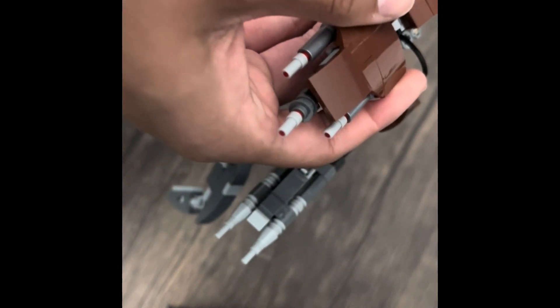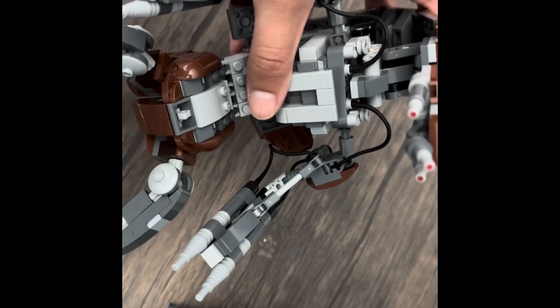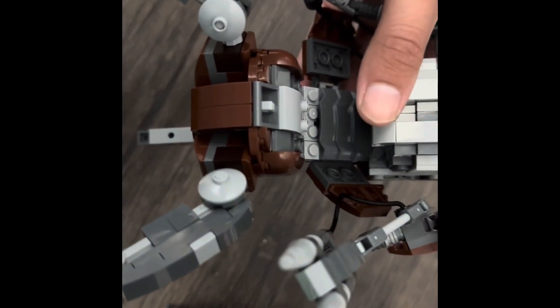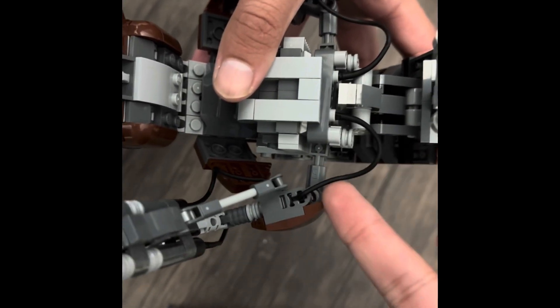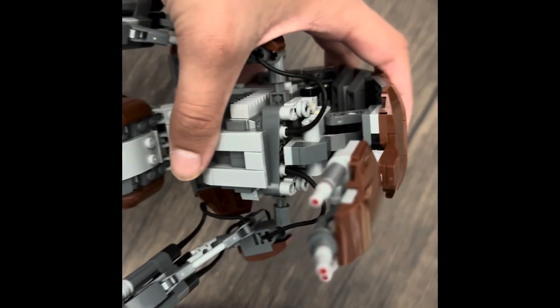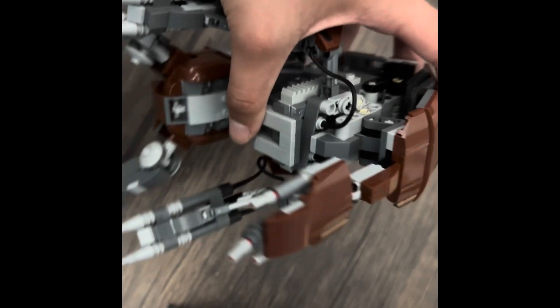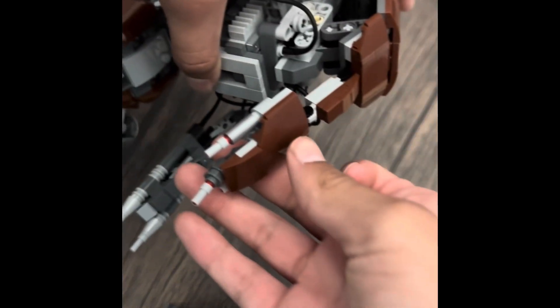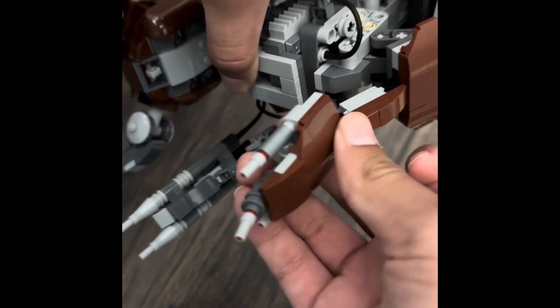Coming up to the eyes, these are usually the lipstick pieces. I like how the red still shows through here, because that's how it is in the actual show. Coming up to the body part, we do have some lasso-type pieces — which is very interesting to the build. It just counts as the wiring of the droid. We have some more detailing. We have the head, which you can move in any position you want, any way you like.